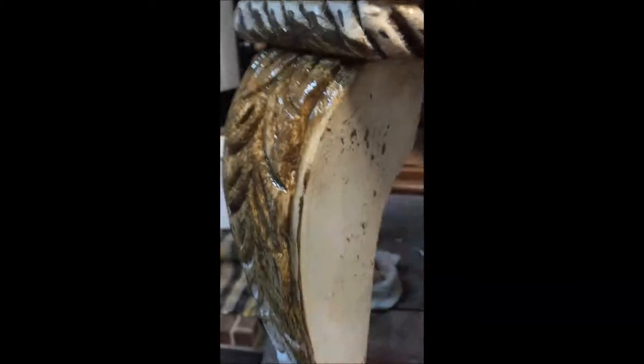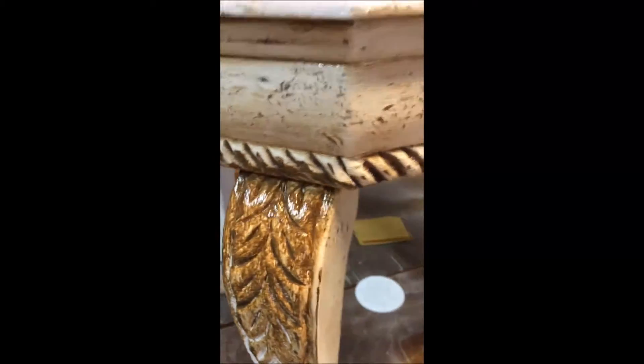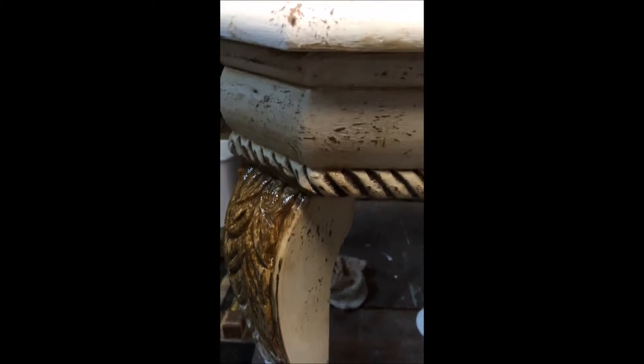I use gauze, or you can use a soft cotton shirt, and just wipe it back. If it's too dark you can always add a little bit of water to lighten the color up. Sometimes I'll do a little figure-eight motion — that way it pulls off a lot of the drag marks that you might get. So that's the glaze, and once we're done I'll come back and show you the finished project.